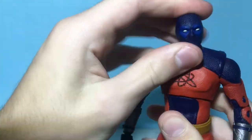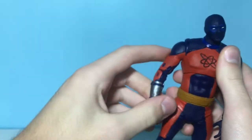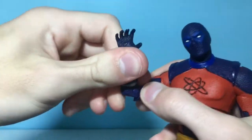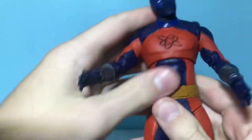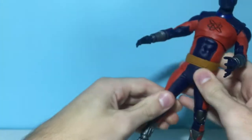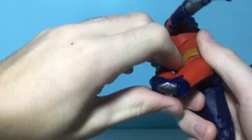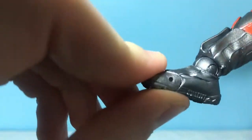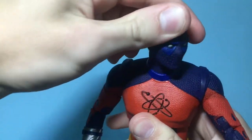For the smaller Atom Smasher's articulation, you can move the head around — it is very stiff though, at least mine is — but you can get some good rotation. Arms go out and around, you've got bicep swivel, double-jointed elbows, and the hands go out and in. The torso can move all the way around with swivel, side to side, and crunch a little bit. Legs go out but not really that much to the side, and they can kick back. He's got double-jointed knees, ankle articulation up and down, and some toe articulation.